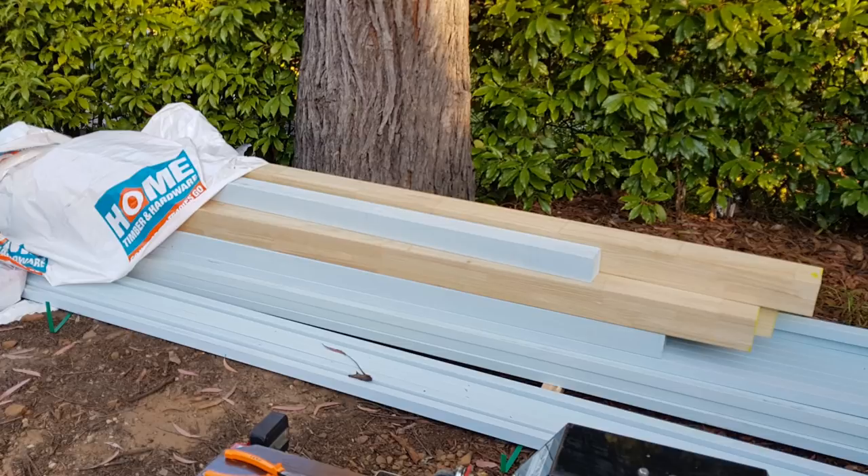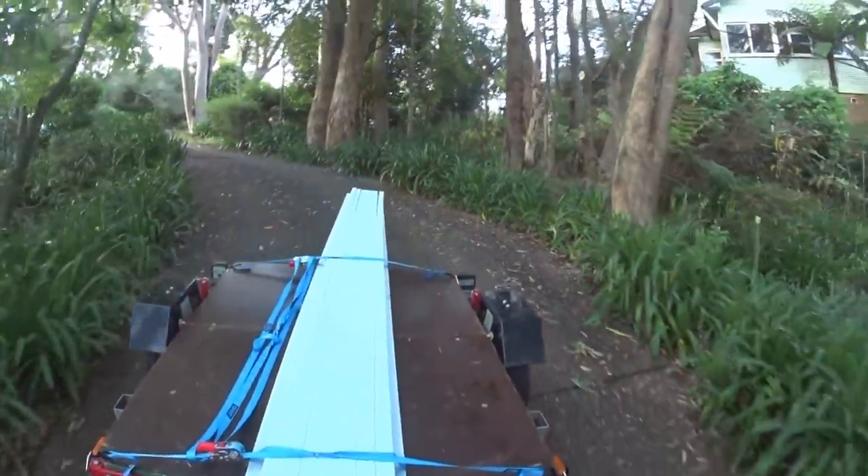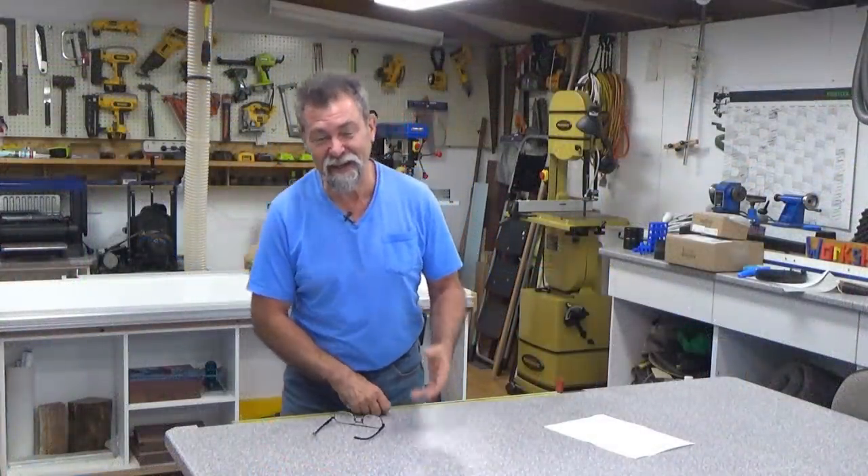I ordered it all and it arrived out in the street because trucks can't come into this property. I had to load it all onto the trailer, bring it into the property, and then unload it into the timber rack because I wasn't quite ready to build it yet — I had other projects on.